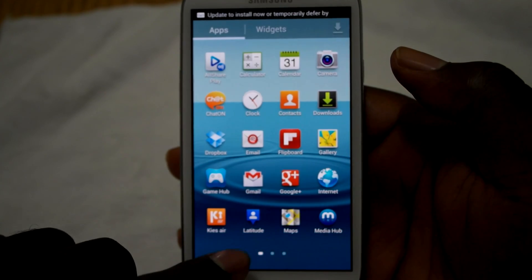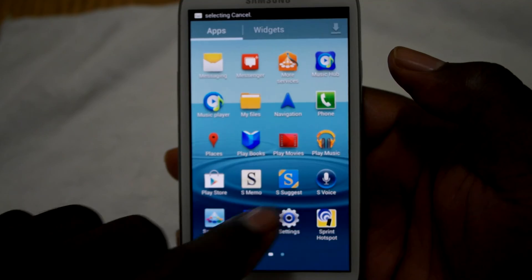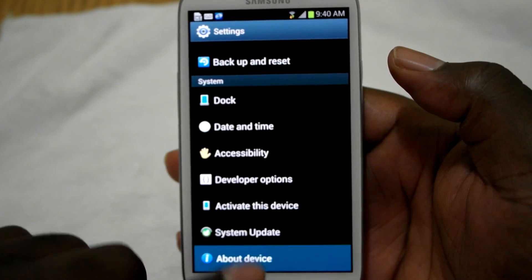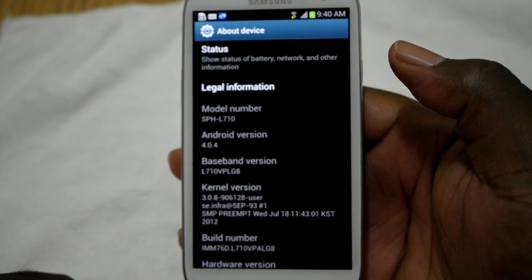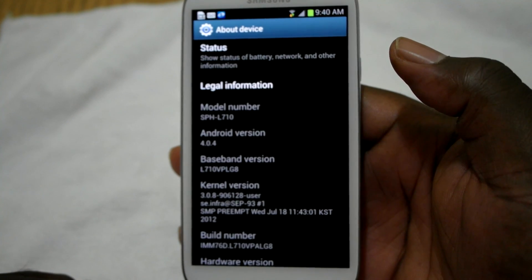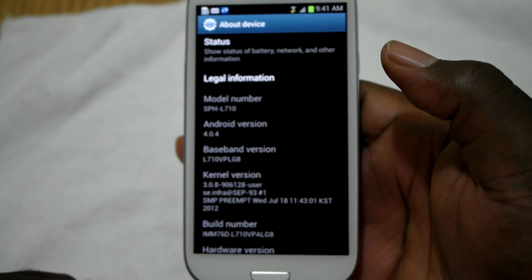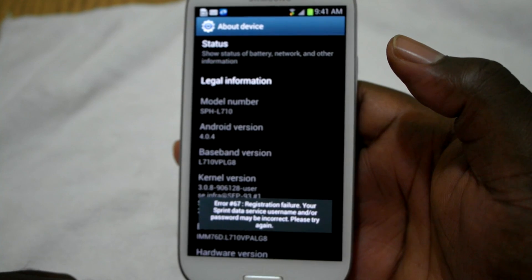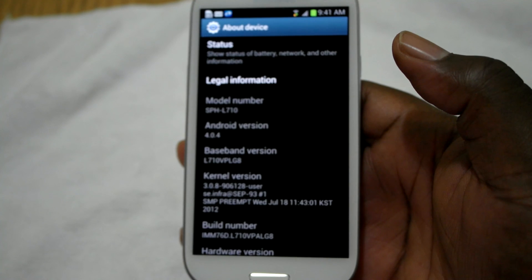All right, we're going to check again and see what firmware we're on. And we're still on 4.0.4, so I don't know what's going on, guys, but this is Man7431 signing out. Once I get to the bottom of this, I will make another video. I'll catch you guys on the next one.